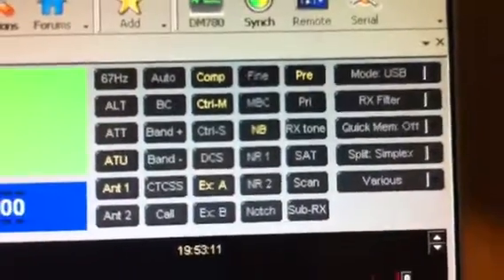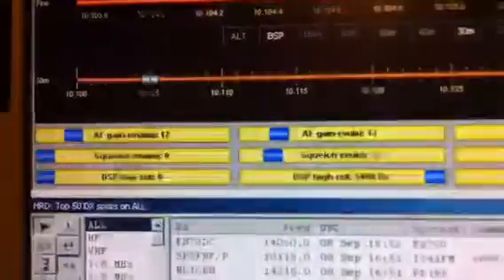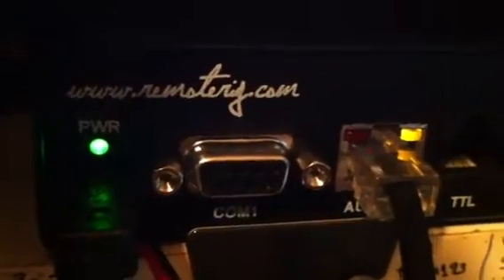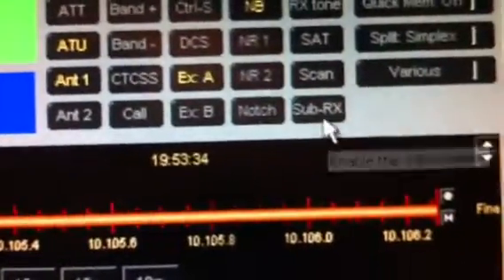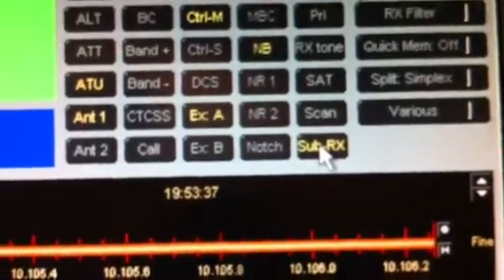Everything can be adjusted here on the computer. With the remote rig, the new model has the capability of dual RX. Dual RX means you can turn on the sub RX, as you can see here.